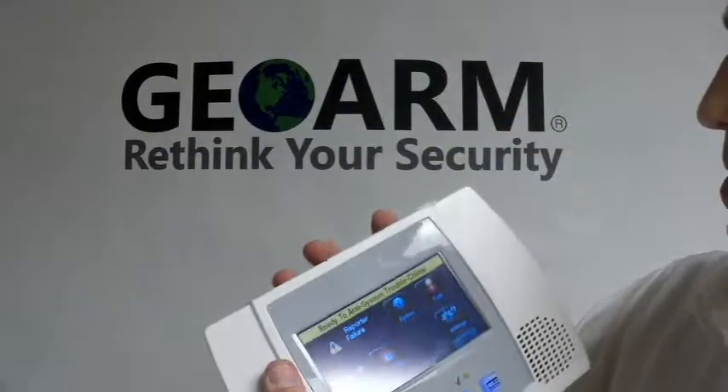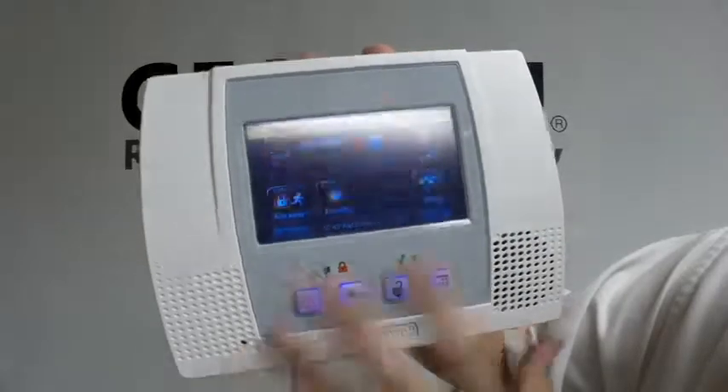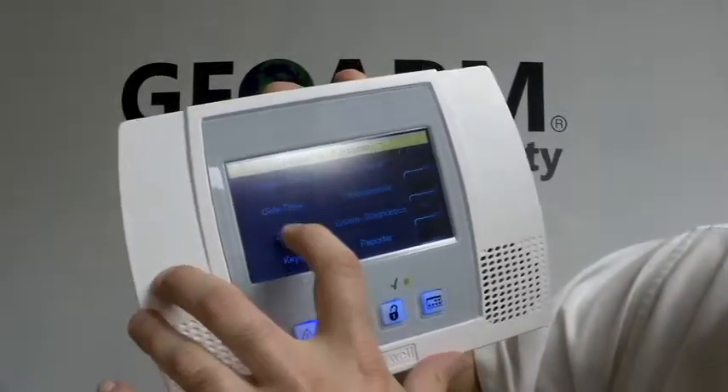On your main panel, bottom right, you're going to click More, then Tools, enter 40112, and then we're going to go to Program Zones.